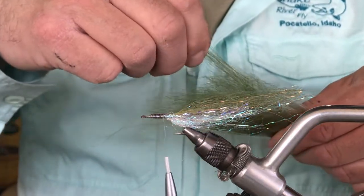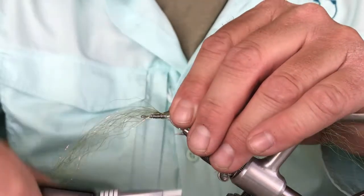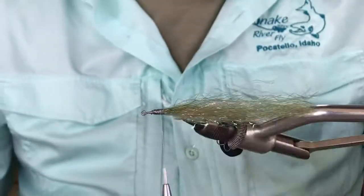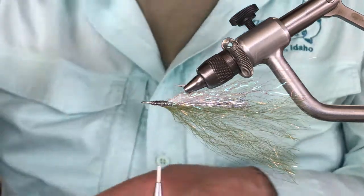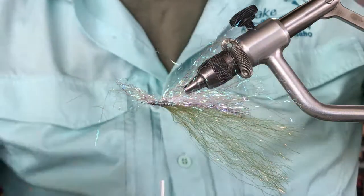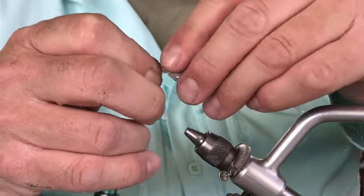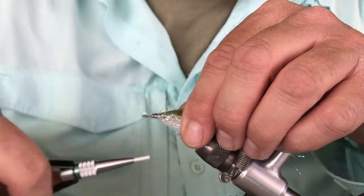So I work my way up — I'm going to do another clump of the green fiber, tie that in, wrap back onto it, keep advancing. And then we're going to do another clump of the white in the belly. What I'm doing is letting some of those fibers wrap about halfway around the hook so that we're getting coverage on our sides of the fly too. And then we're pretty close to the head where we're going to start working on our head build.